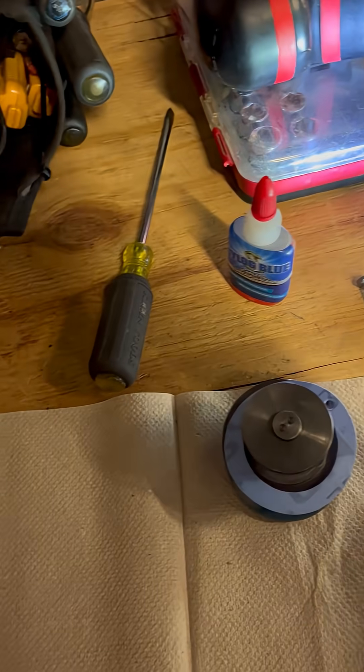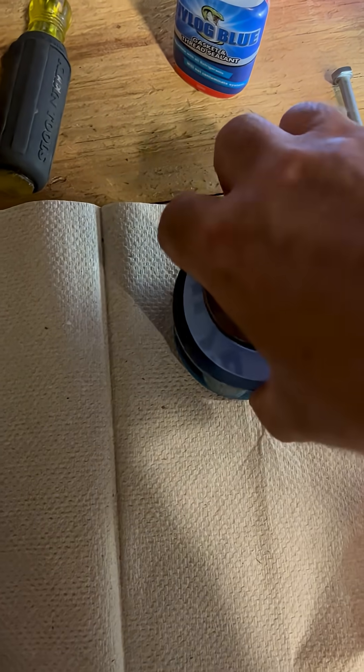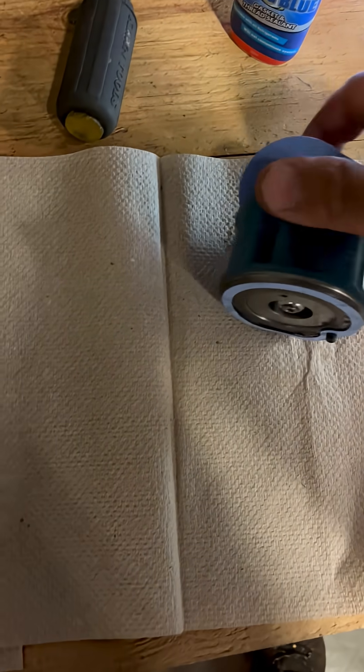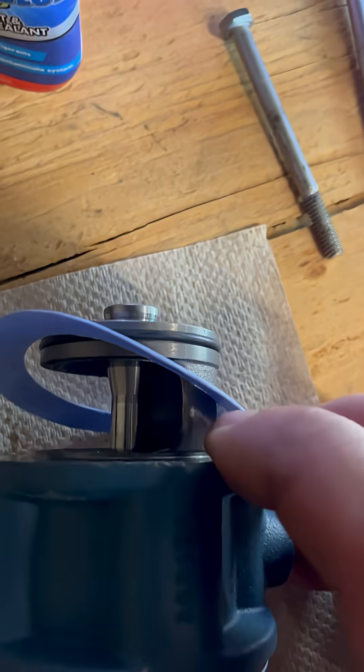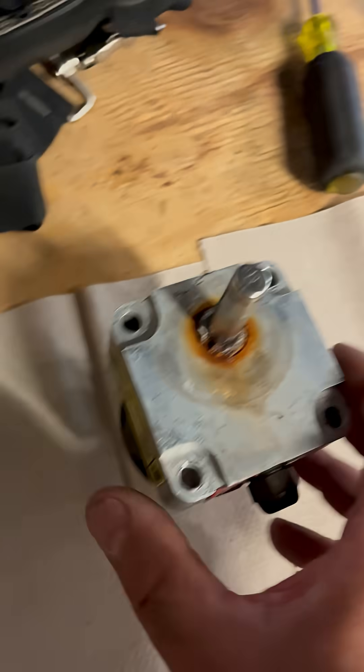So I've got the new pieces right here. That's your plunger. That goes in and out based on the pressure. Here's the other one.